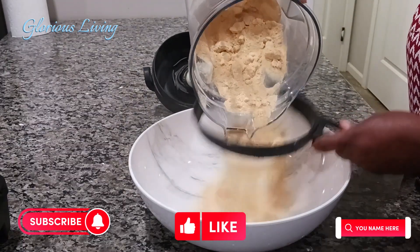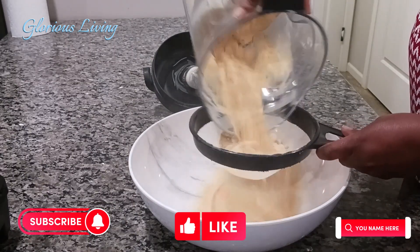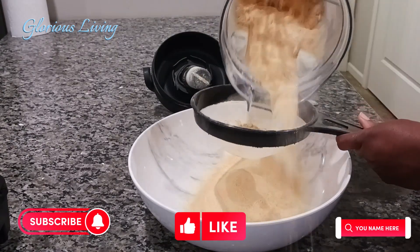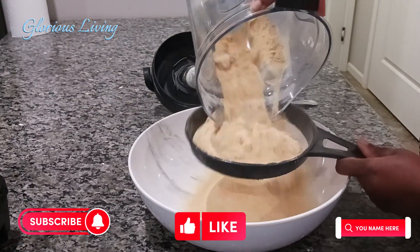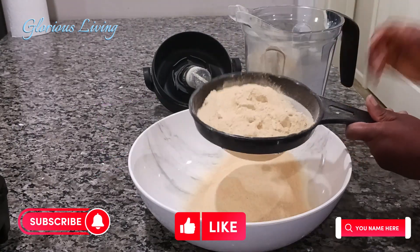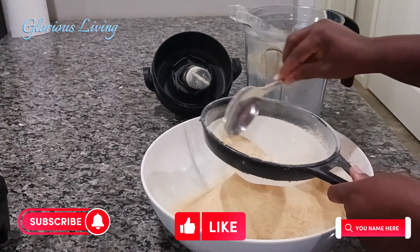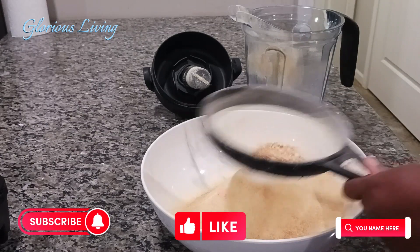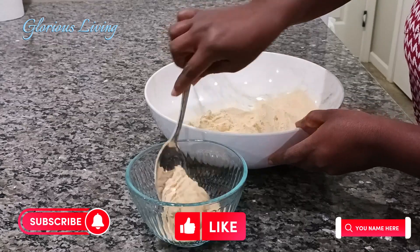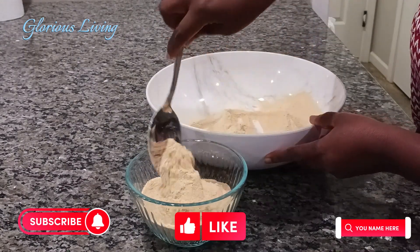If you want to get rid of chunky particles, you can use your strainer to separate them, just the way I'm doing it. If you don't care about that, just go ahead and put it in your bottle or container and cover it. This came out beautifully — just a small amount of particles was left, which I added to my soup spice and used for another purpose.